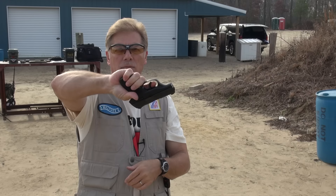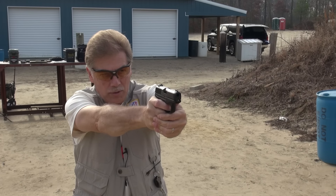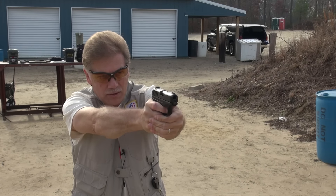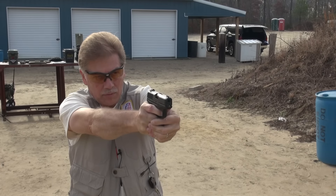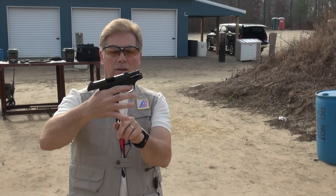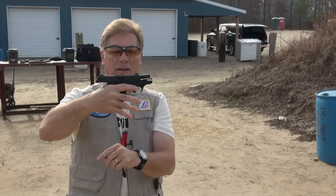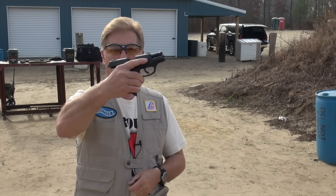This is the flush round magazine, and I don't like this one as much because of the way it hits my pinky. Especially with a hot round like those defense rounds, it can be a little uncomfortable. The bottom of that grip just starts to dig into my knuckles, which I don't get as much with the pinky extension magazine, for obvious reasons.